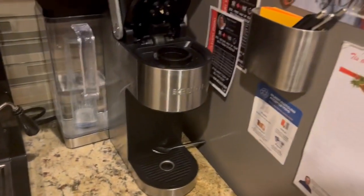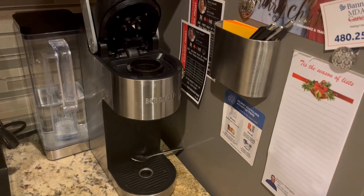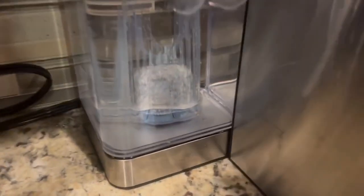You will be impressed by how it makes its coffee. Your coffee will always taste good. It has a coffee filter that makes it even better.